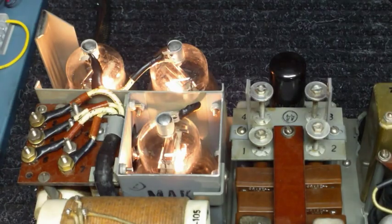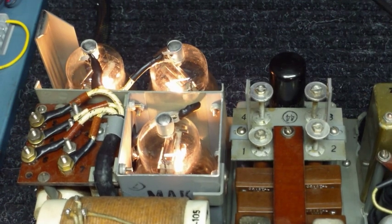When you turn the transmitter on, it applies the filament voltage to the two modulator tubes and the one PA tube. This results in saving about three or four amps of current drain when you're not in transmit.